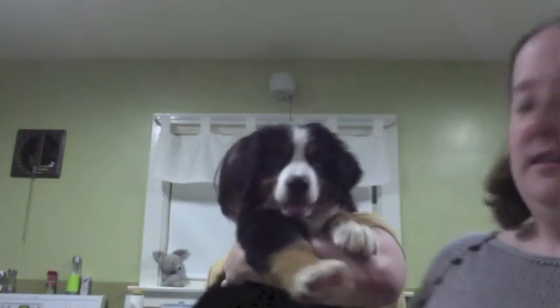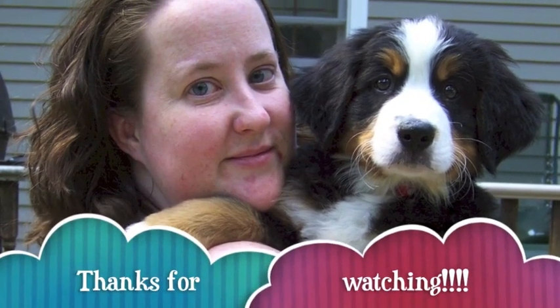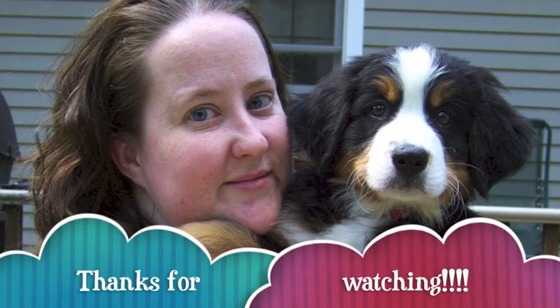And until next time — say bye, Rudy! We'll see you in a couple weeks. Thanks for watching. Bye!